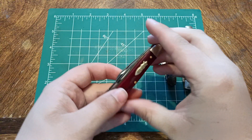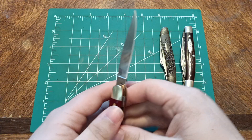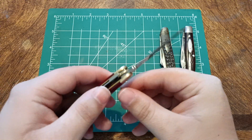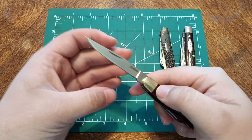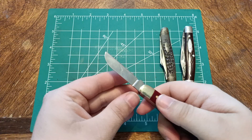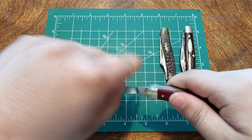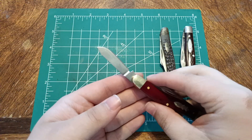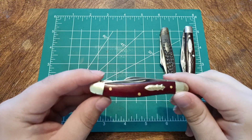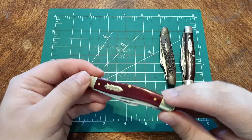This one's my current EDC that I swap out every once in a while. It is a Kershaw 4382 RB — the RB is for red bone. You've got a clip point, a sheep's foot, and a spay blade. Overall, great knife. I love this thing. Three blades made of D2 — D2 for $23. I'm not going to complain about that at all.